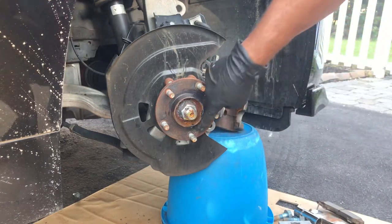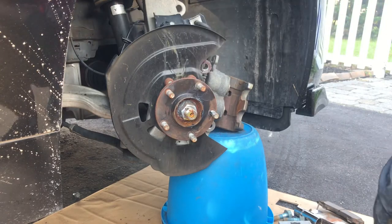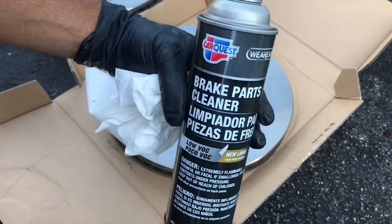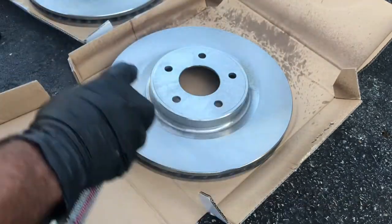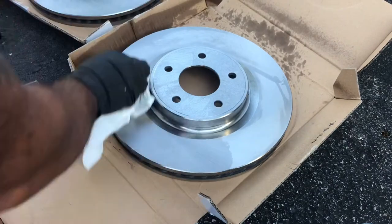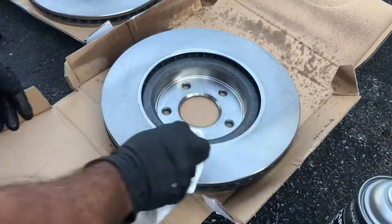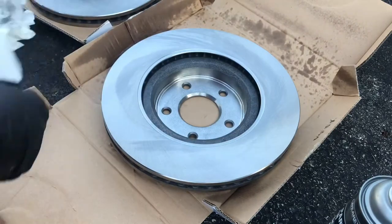Next time you do the brakes, the rotors won't get stuck too much. Before you slap your new rotors on, make sure you use some brake cleaner and clean them up. They come with some kind of coating from the factory so they don't rust, so just spray them real quick and clean that stuff off before you put them on.